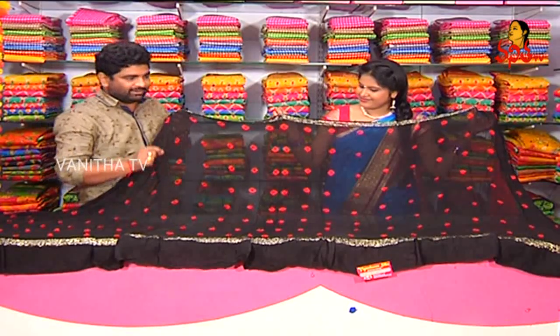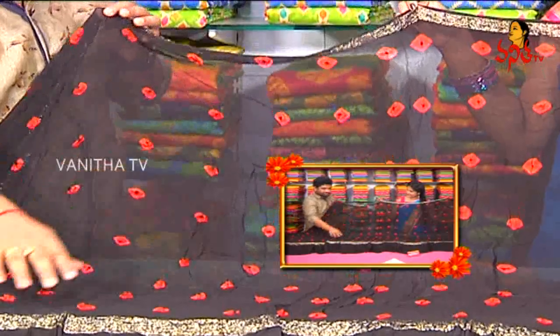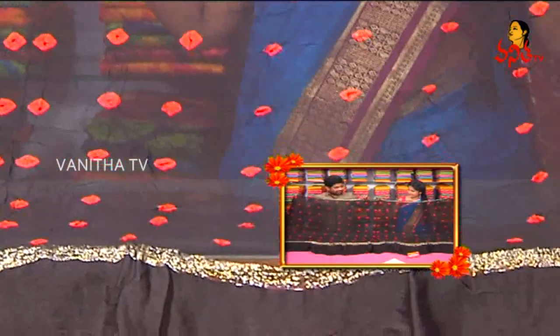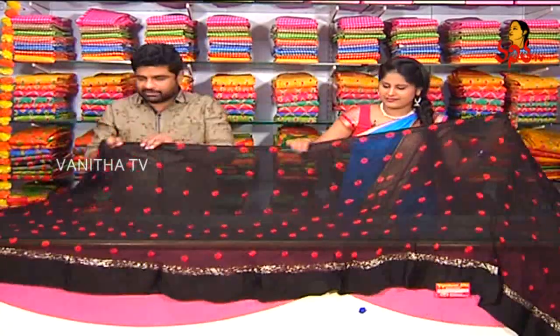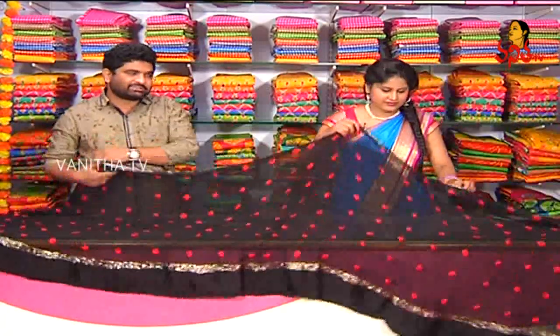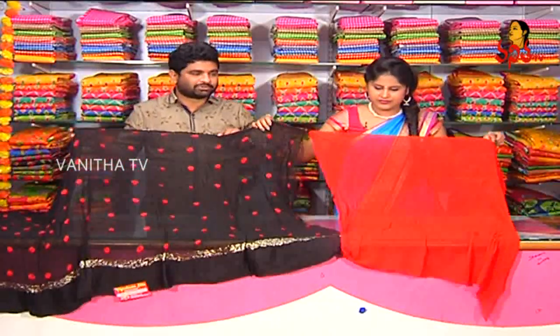This is a good falling variety. If you have a black color, you can use red color. This is a good finish. This is a beautiful color. The black color — this is a good variety. I am showing you all in this show.